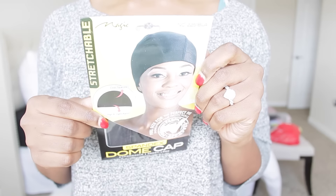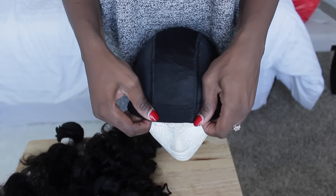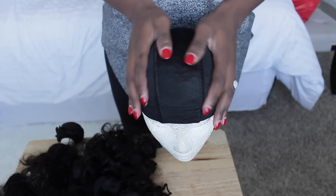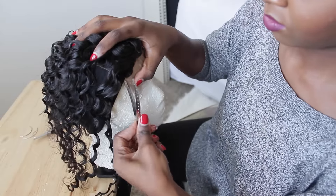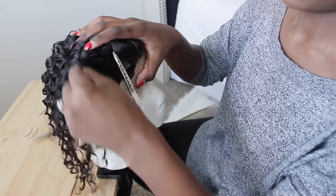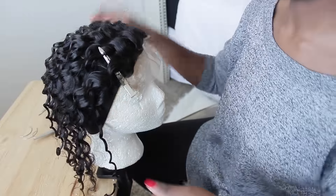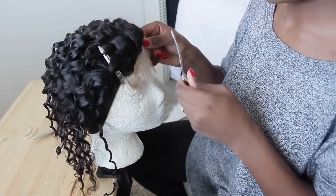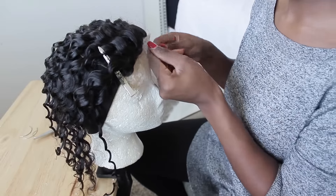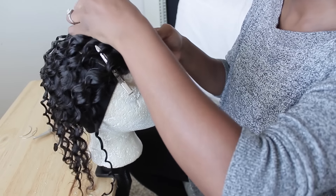I actually ended up not even using the last 14 inch bundle. My favorite wig cap. And this is the way I make my unit. You guys were asking me if I can insert some clips on how I make my unit, so it's pretty straightforward. Sew down the closure, and then I put on the bundles from ear to ear. Sometimes I do from nape all the way to the closure, but usually ear to ear. This is the way I tack down my closure for sewing down.